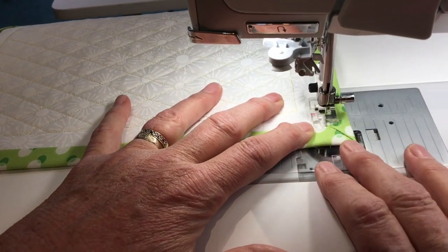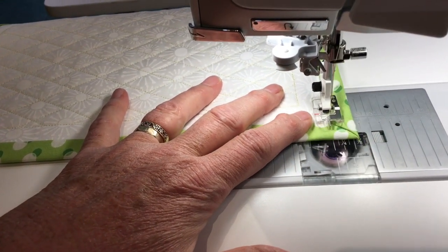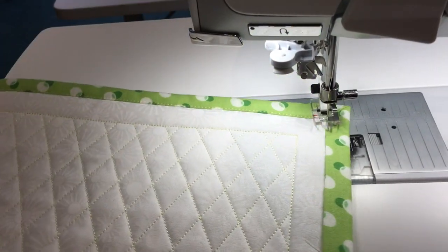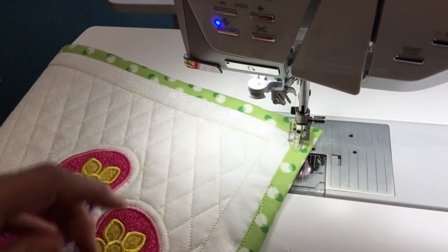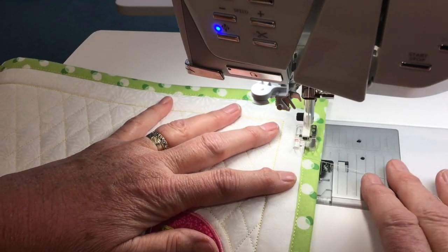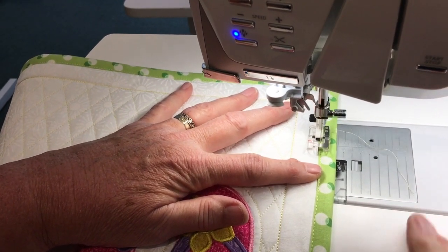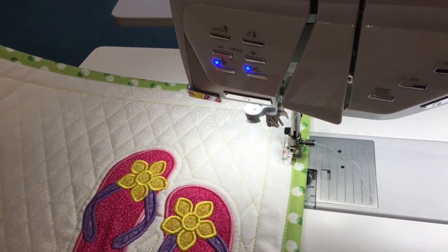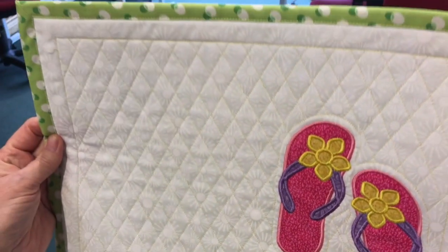I slow down as I get to each corner, stop, make sure that little guide goes under very carefully, sew until my needle goes into the seam, pivot, and away we go again. I'm finishing up coming around the last corner, joining up where I started, doing a quick little reinforcement stitch — and I'm all done. I cut my thread and there you go.